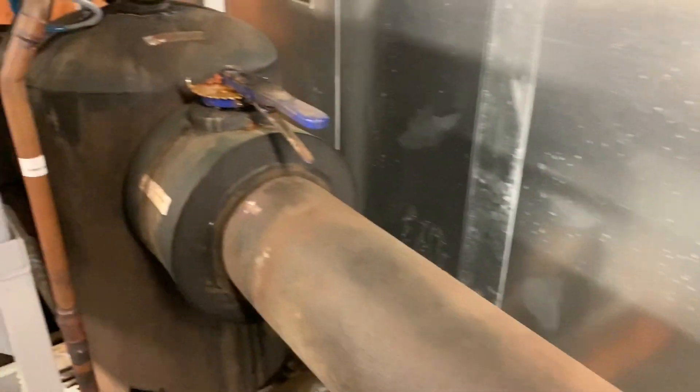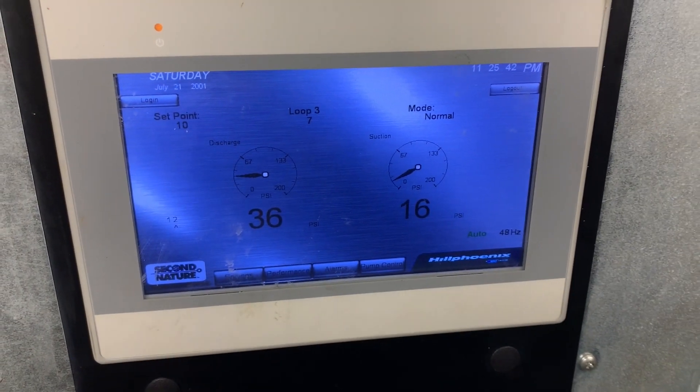So that's essentially a big chiller over there, a big heat exchanger — the typical stuff you'd see on a hydronic system: pumps, pump controller, all that good stuff.